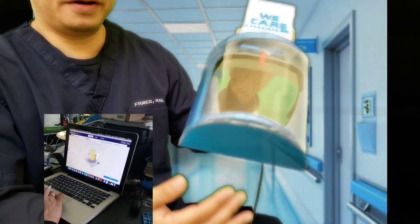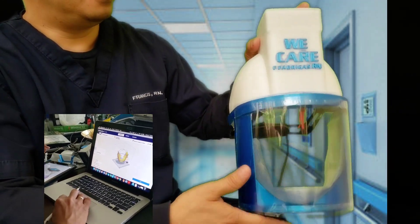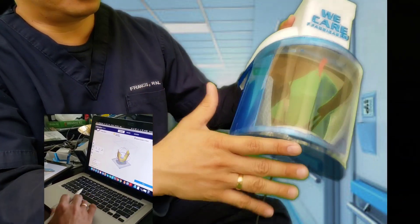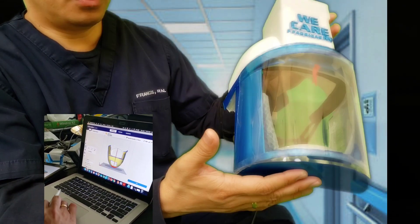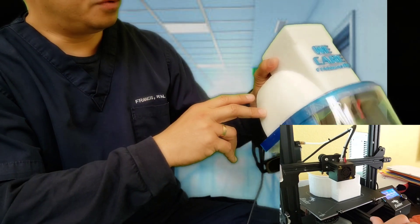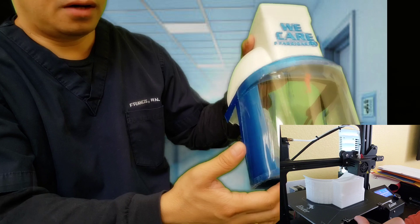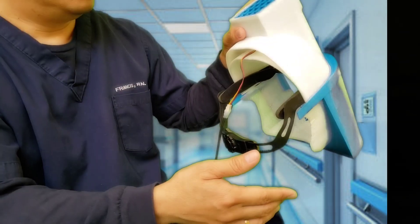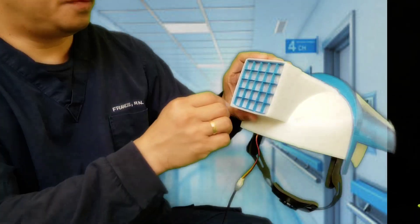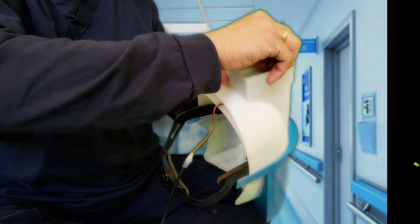Basically what it does is it sucks in air or contaminated air from outside environment, filters it, and blows it into the face of the wearer. This is homemade so I basically just 3D printed it, including the hand dome helmet, chimney — that's what I call it — and the shield structure. I would say that this device is Frankenstein because parts came from different devices as well.